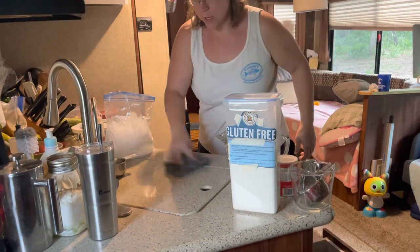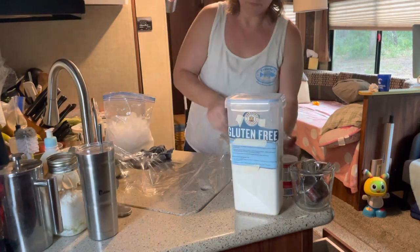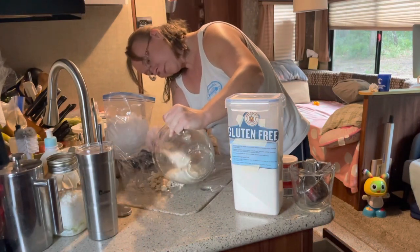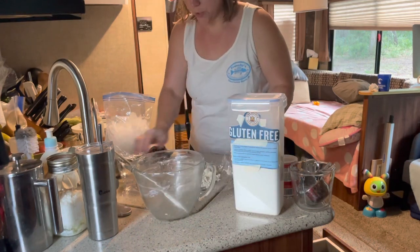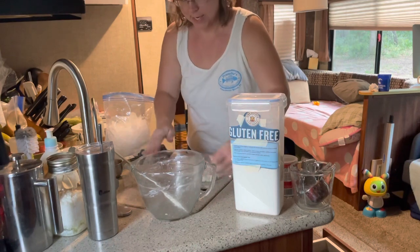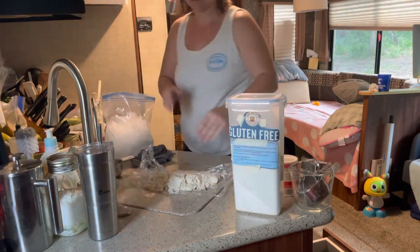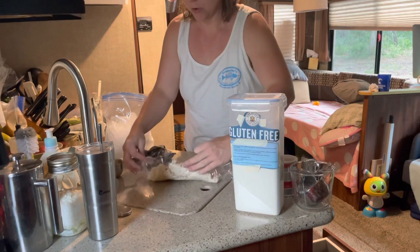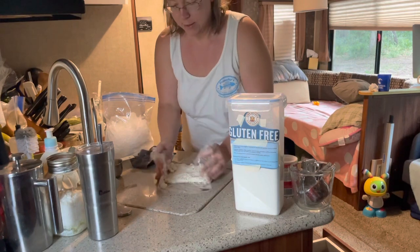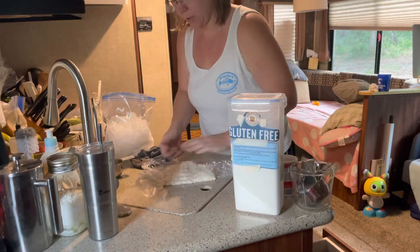Now I'll take the pie crust and put it on some plastic wrap. You're gonna use the plastic wrap to press it together. Some places say to knead it — this is how I knead my pie dough. When you knead your pie dough using the plastic wrap, it keeps it from getting all on your hands; you're touching it less.